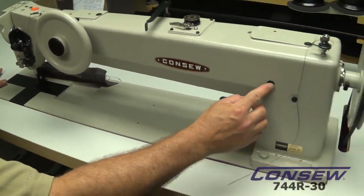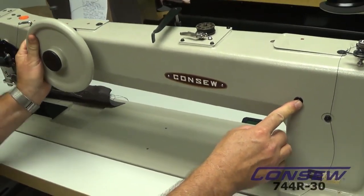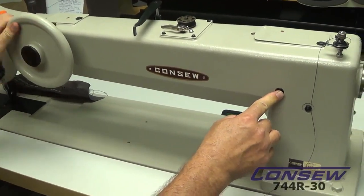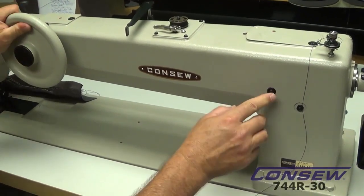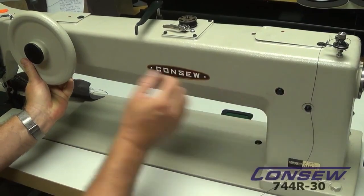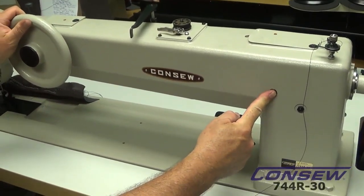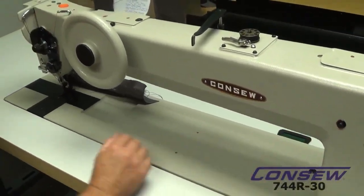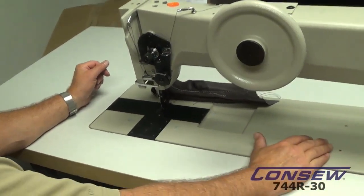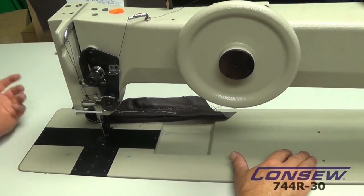We have a push button stitch regulator. To engage it, we'll turn the hand wheel and push it in, then turn it until the button engages into a slot. Once it's in that slot, we can turn the hand wheel one direction or another to change your stitch length. That's a super large long stitch length — that's around two stitches per inch.